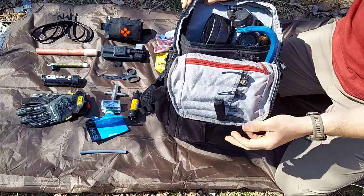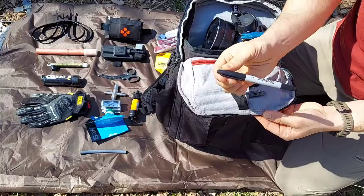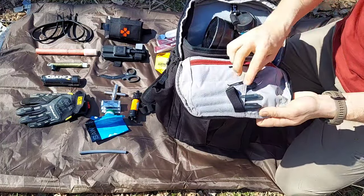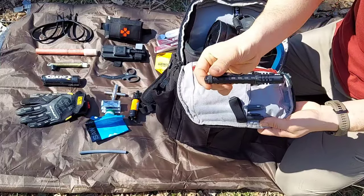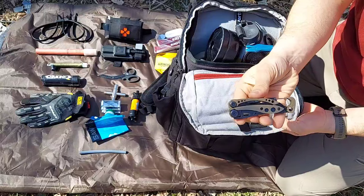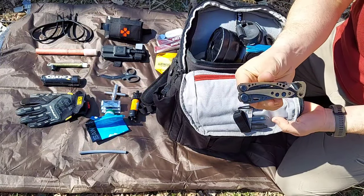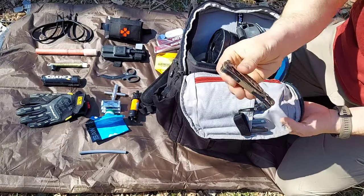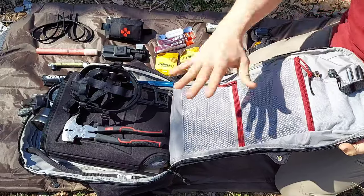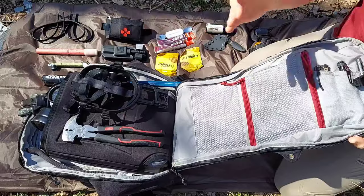Let's go ahead and open the larger compartment of the bag. Quite a bit going on here. We have a pen, a dual-tip permanent marker with the fat and skinny tip, a Bushnell flashlight - I believe this is a 400-lumen flashlight - and a Skele tool. This is something I highly recommend as an everyday carry just because it has everything you need and it's a super light multi-tool.